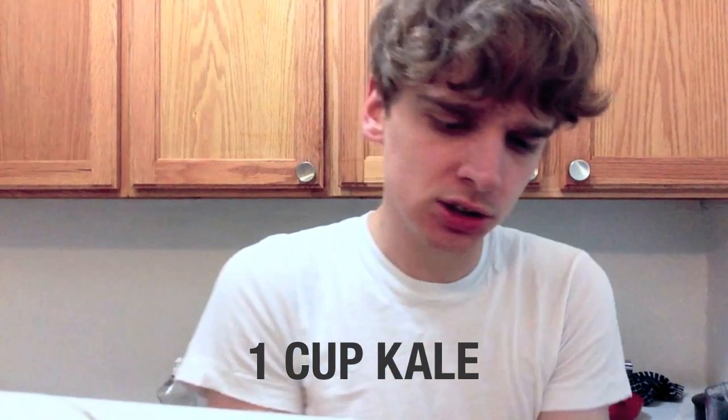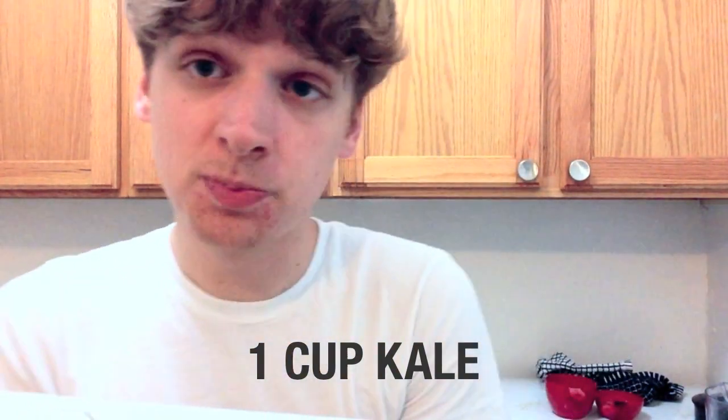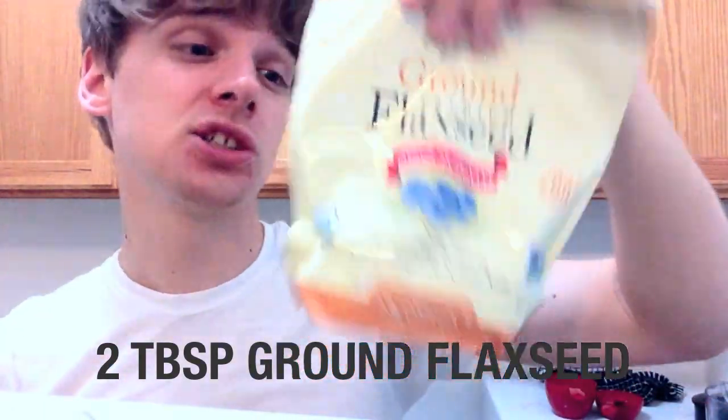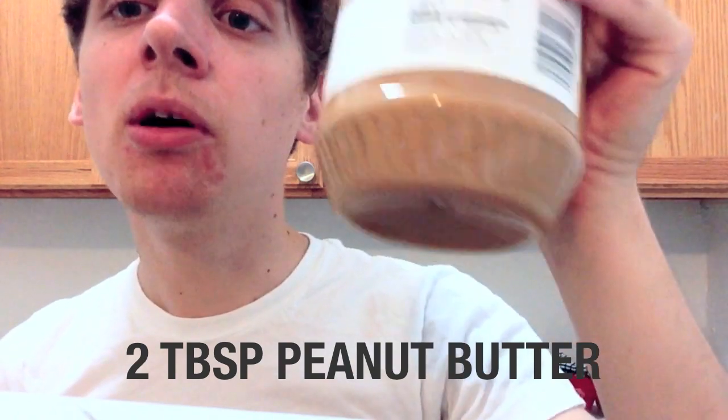Kale — or you can use other leafy greens; I've tried it with collard greens and spinach. This is just for the added nutrients and a little bit of texture; you're not going to taste it too much in the final product. Two tablespoons of flaxseed for those omega-3s — I really like the texture it adds. Two tablespoons of peanut butter. Peanut butter in the smoothie, going buck wild over here.